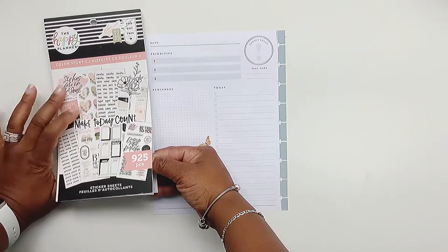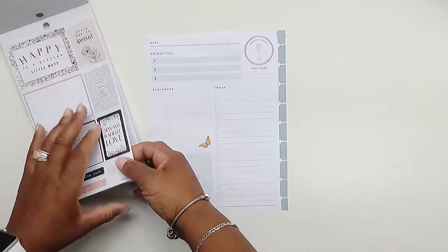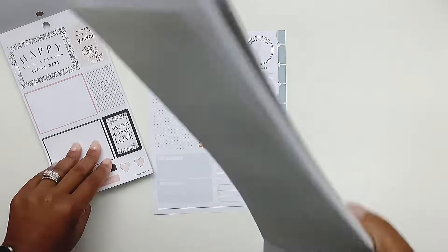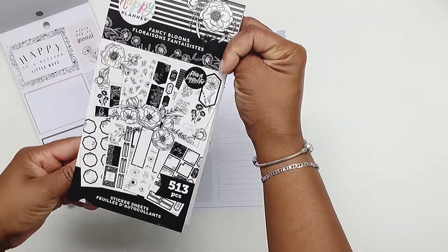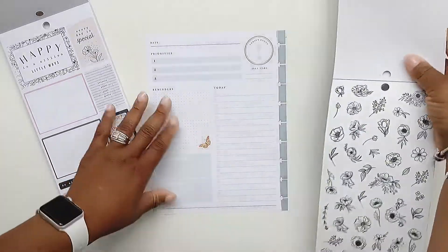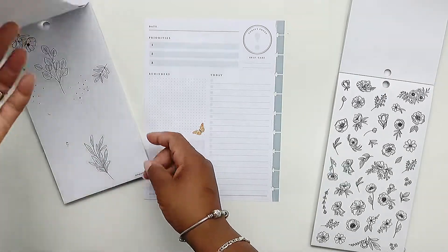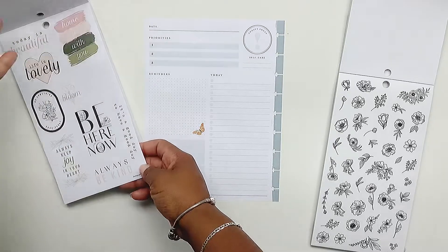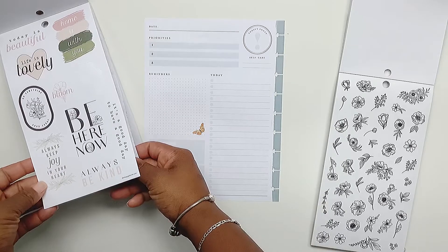I'm going to use this Color Story 2 sticker book, and I think I'm going to bring in some of these florals from the Fancy Florals sticker book. I haven't really decided on a color scheme yet, but I know I want to bring in these black-lined florals.